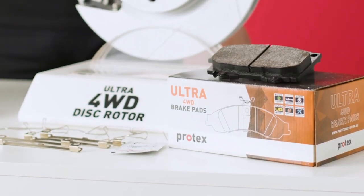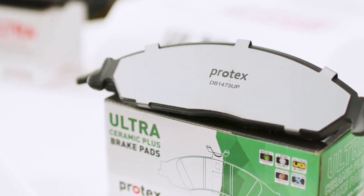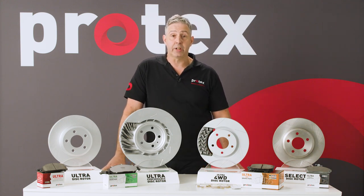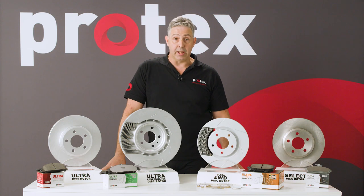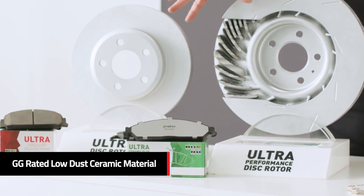All three of these pads come with triple layer shim, they're chamfered and slotted where required, and all three are GG rated, high friction ceramic material. The advantages of that ceramic material is they are very resistant to fade, they have long life, and they are very quiet.